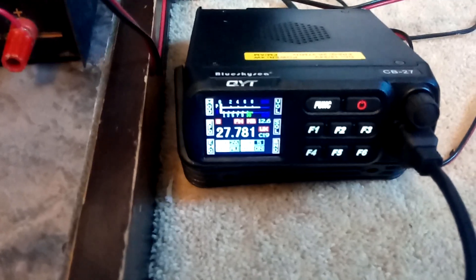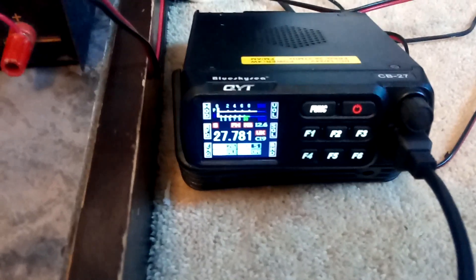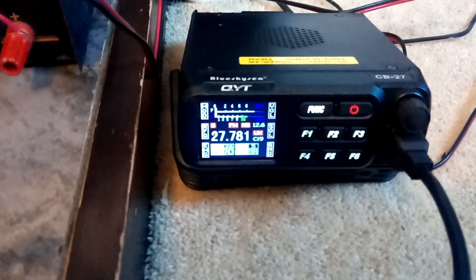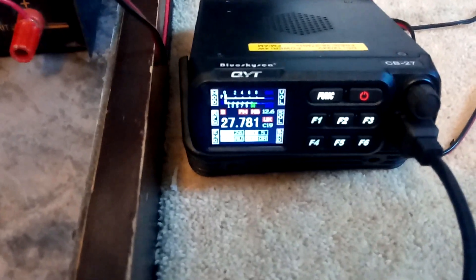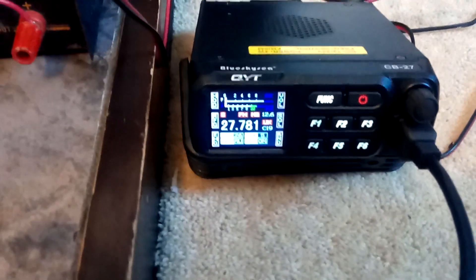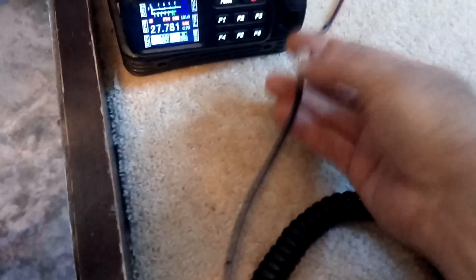I noticed there was no software available on the internet, so I sent an email off to QYT and they sent me a file to program it. I'm going to give you a quick rundown on the programming process. I'll unplug this lead here — the data cable plugs in the front of the radio — and then go over to the PC.